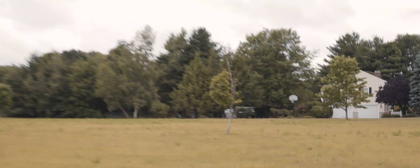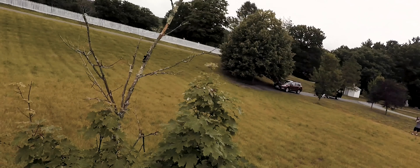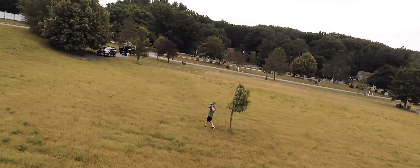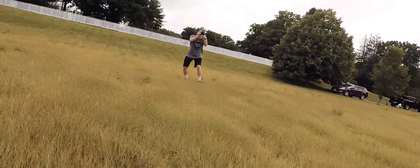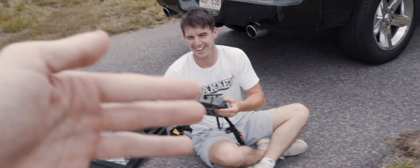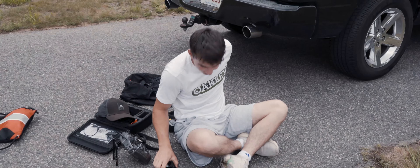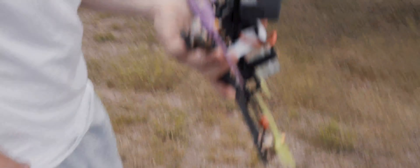So he just flew it right into that tree right there and he just clipped a whole bunch of leaves. I'm going to go get it. Just sliced the branch right off. Oh my god, that thing is so powerful. Dude, I went over there and the branch was clean — clean cut right across the middle. Didn't stop it. Not at all. You sliced it, dude. We're good. A little bit of stuff on the lens, but...